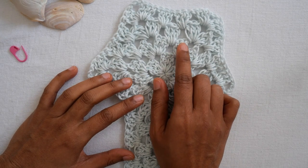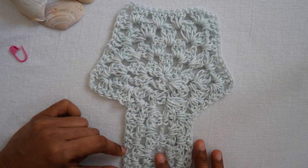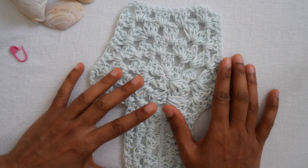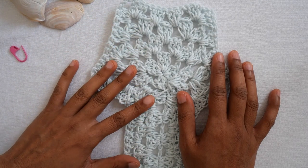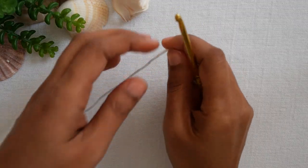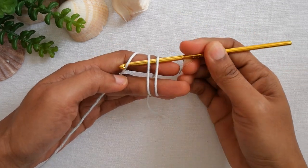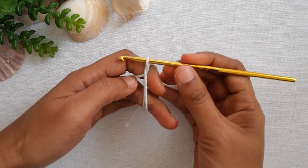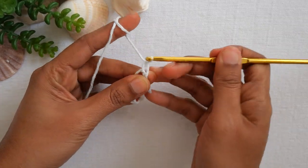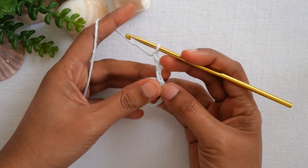We'll start on round one with a magic adjustable ring. Wrap the yarn two times, insert your crochet hook underneath and pull up a loop, then chain three. Chain one, two, and three — this counts as one double crochet stitch.